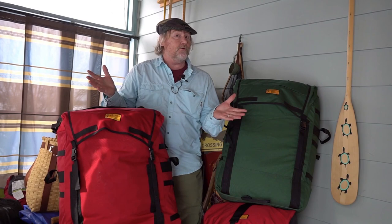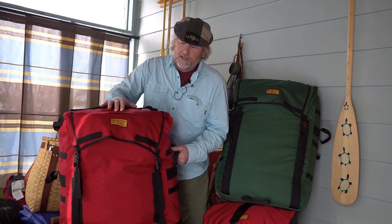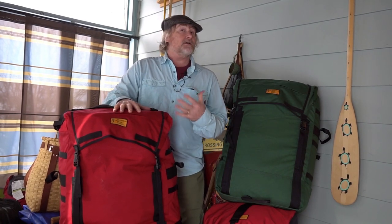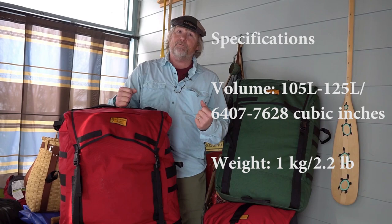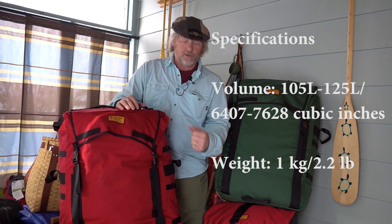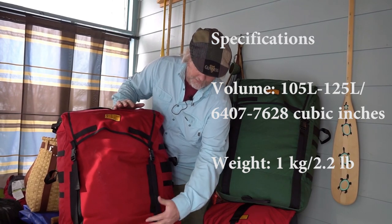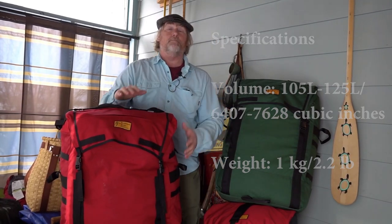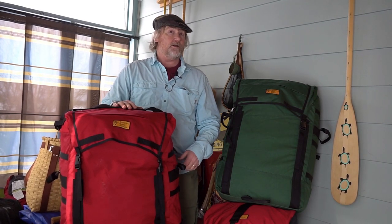I'm going to walk you through all the features right now. For starters, the body of this pack is made of 1000 denier Cordura, which is tough and durable. Not only is that one layer, but there's two layers along the bottom, so it's going to take the wear and tear that you're going to give it on a canoe trip.